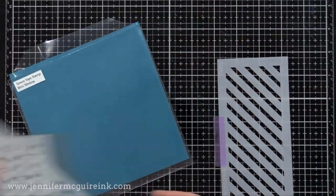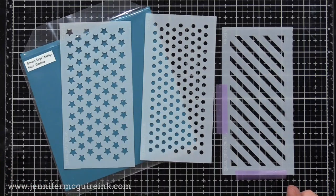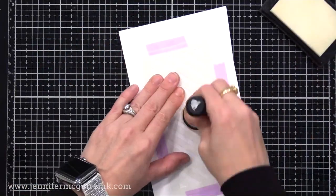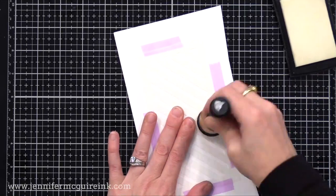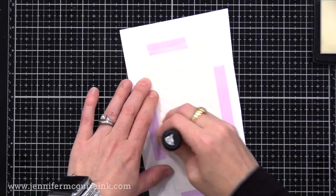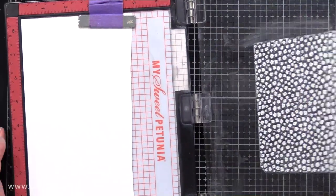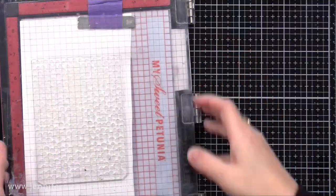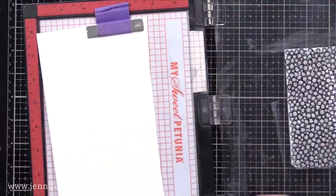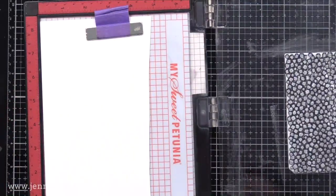Let's do another layered example — VersaMark ink over a stencil, and white pigment ink with stamping, all on top of each other. For this one, I'm using the new Simon Says Stamp CZ Design Mini Slimline Pattern Stencil Set. I chose the diagonal stripe stencil and I'm using VersaMark ink to apply ink over that stencil onto plain white card stock — a generous amount. Then I'll stamp on top using the Sweet Garden Bloom stamp with white pigment ink. I like to stamp that white pigment ink twice to make sure the ink is very generous; if you have a juicy ink pad, you could probably get away with one stamping. So now we have VersaMark ink stripes and white pigment ink flowers layered together.